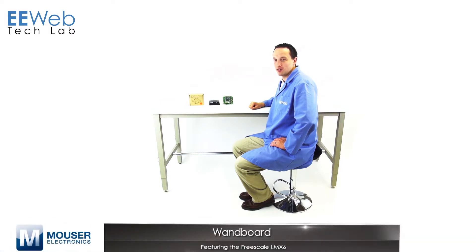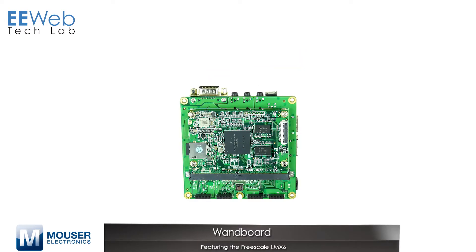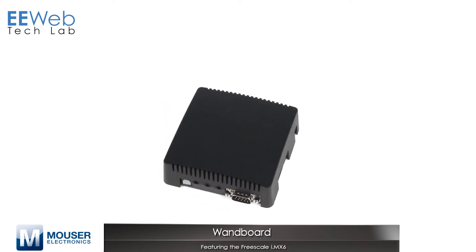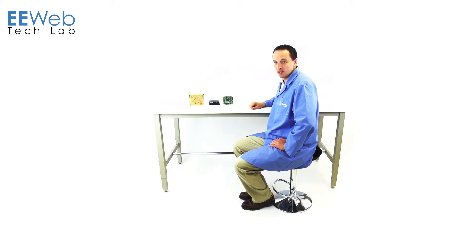The WAN board is a development board centered around the Freescale IMX-6 series of processors. There are solo, dual, and quad-core versions, and it's a modular development board. What that means is that there is a processor board and an interface board. There's also a custom enclosure available for protecting a unit if it makes it outside the lab. But since we're in the lab, let's take a look at the hardware.